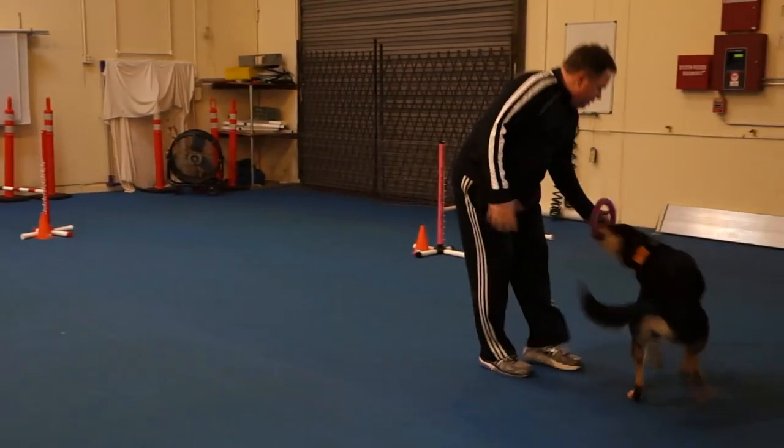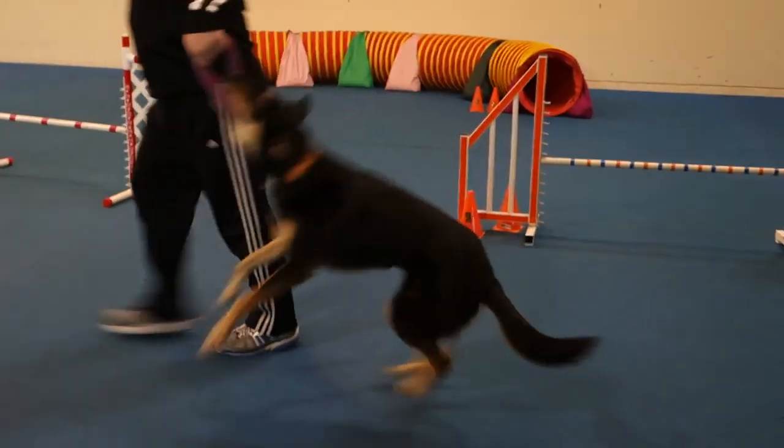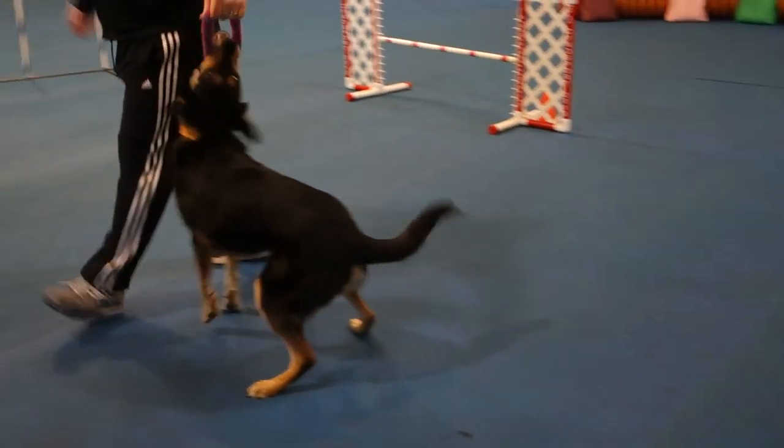That was super good. Now you can play with them as you go back to your crate. A little bit too much jazz hands when you don't need them — save those for when you need your dog to go out.